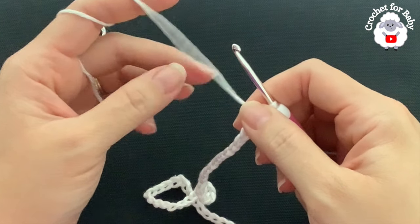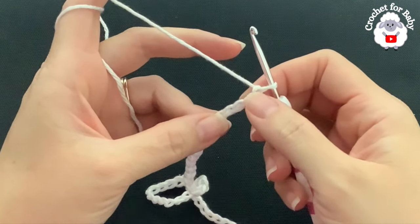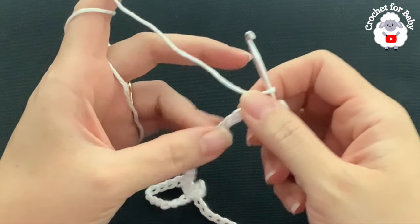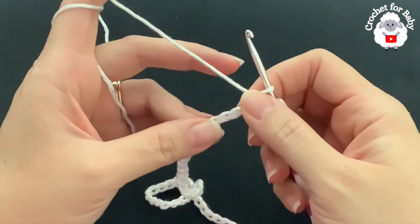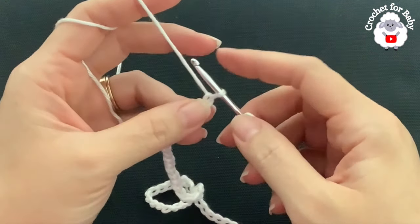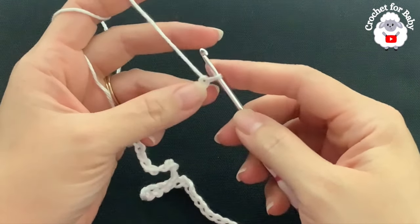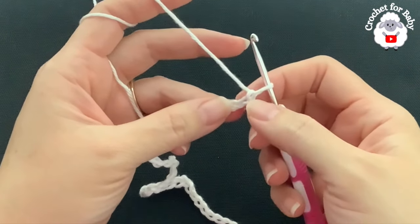To begin I have 53 chains. This chain without stretching is measuring about 11 inches, which is about 28 centimeters. If your chain is off by one or two centimeters it's okay, just continue. Here to begin the first row, into the second chain from the hook.